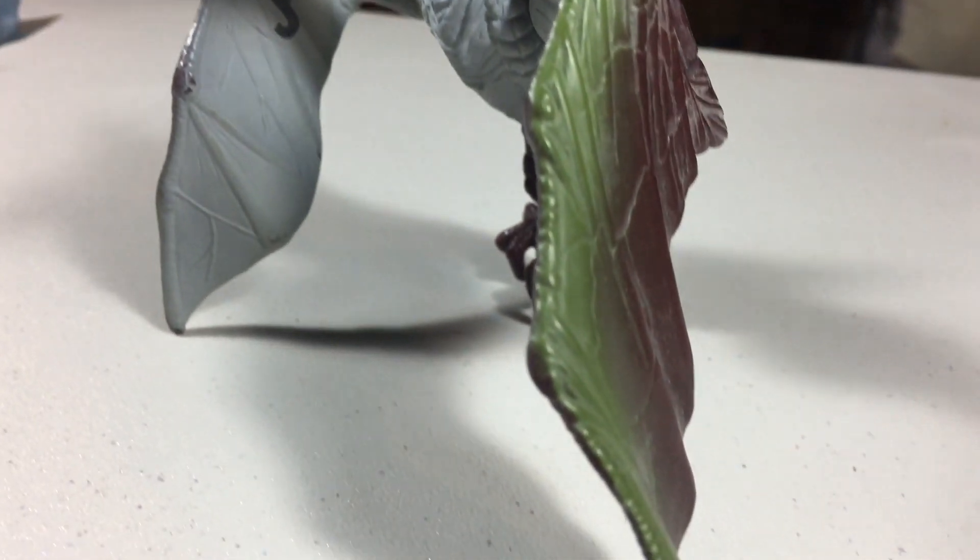After this one, there was no other release of this figure, though there was a cancelled Chaos Effect Night Hunter version.